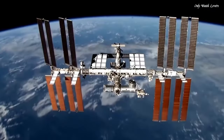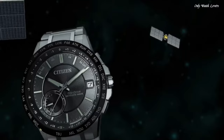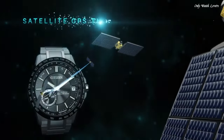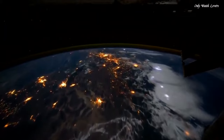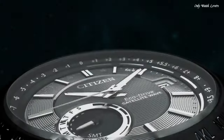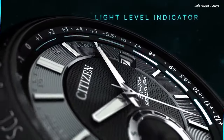Hour, Minute, Second. Power Reserve Indicator. Featuring Satellite GPS Timekeeping System with Worldwide Reception Area. World Time in 27 Cities. 40 Time Zones. Perpetual Calendar. Daylight Savings Time Indicator. Power Reserve and Light Level Power Indicators. Day and Date.